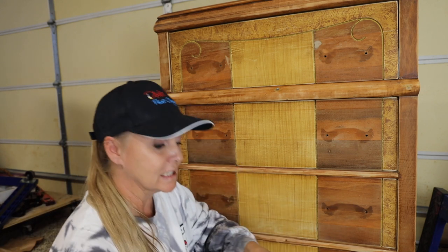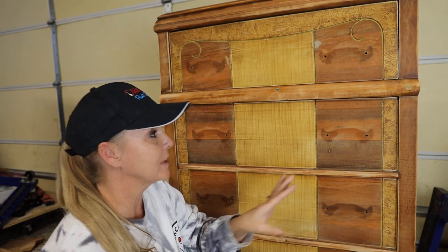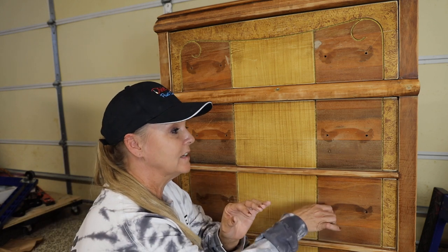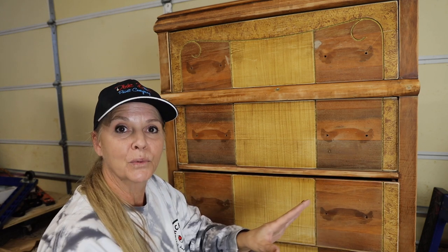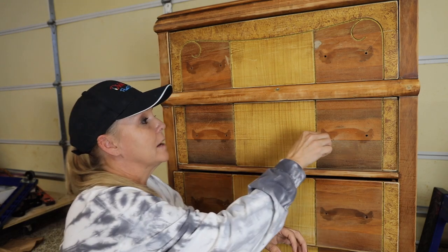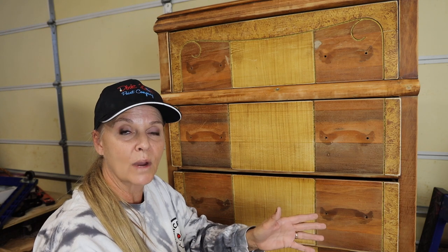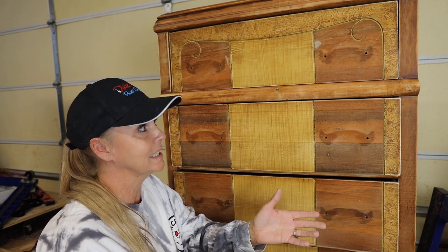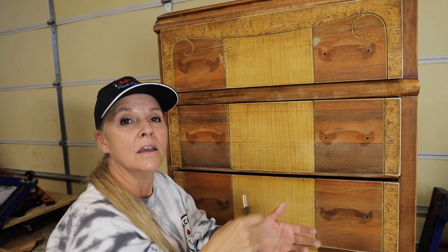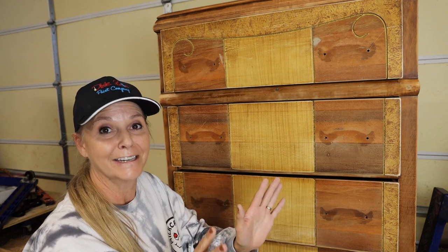I am actually gonna be using Dixie Belle's Gray Boss, which is their stain blocker. It's a primer that will block those stains, those tannins from coming through. I've already given it a scuff sand, so I don't have to worry about adhesion - I have something for my paint to grip onto. It's been cleaned really well with Dixie Belle's White Lightning - you can use any TSP based cleaner. I use Dixie Belle White Lightning because it comes in a granule form, so I get to mix what I need when I need it. It saves me a lot of money and doesn't cut into my profit margin.